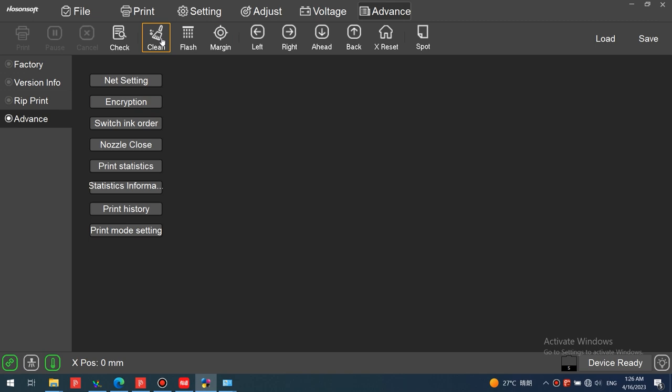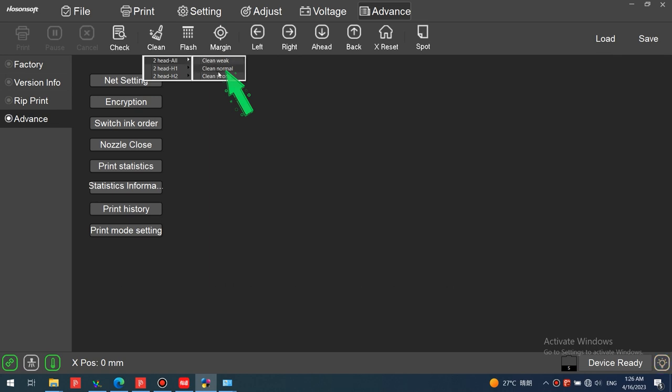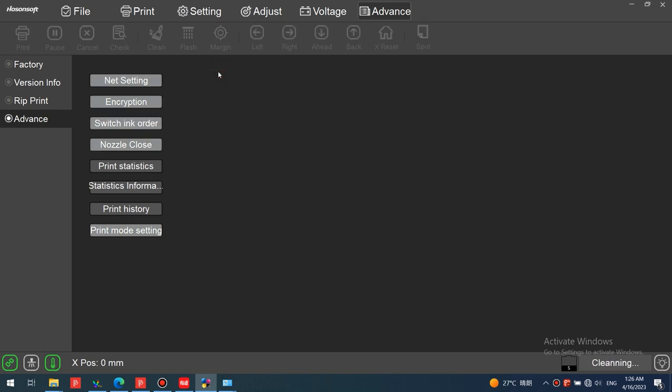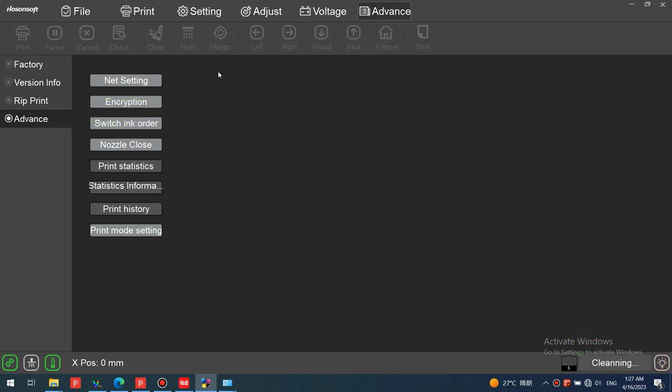Let's go to the software to automatically clean the print head. Automatically clean all print heads using the software. During the cleaning process, the printer control icon is dimmed and will be restored after cleaning is completed.